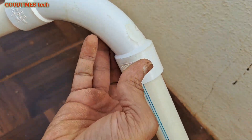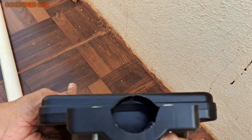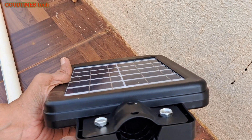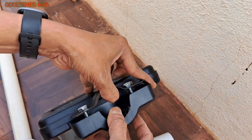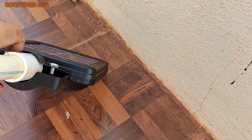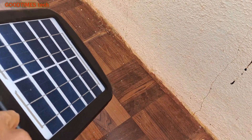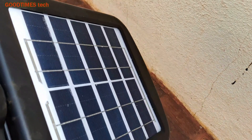Now after fixing, it looks like this. Take the street light and just loosen the bolts. If the bolts are given separately you can fix them, or if they are already fixed, just loosen them so the pipe will enter easily inside. After fixing it on the pipe, just tighten the bolts — turn them clockwise.